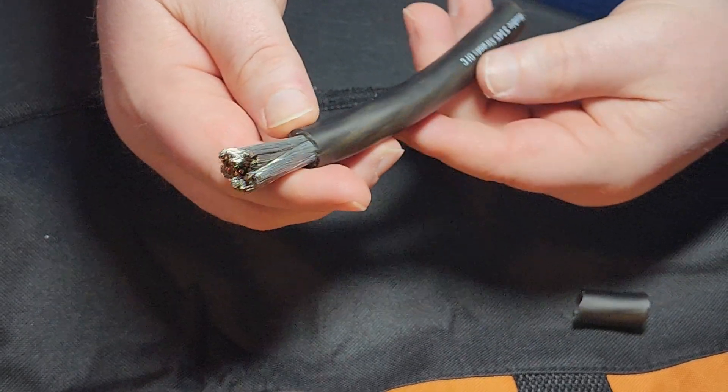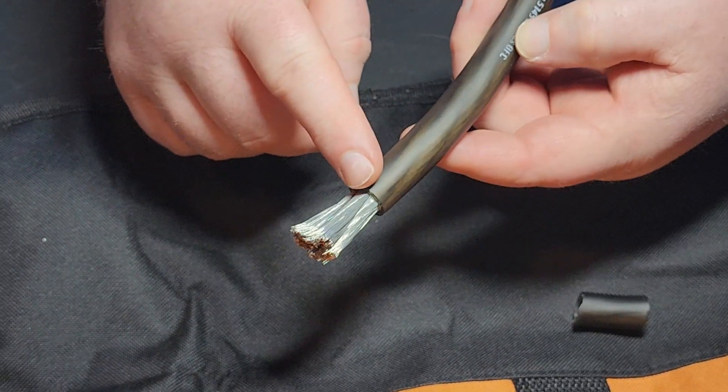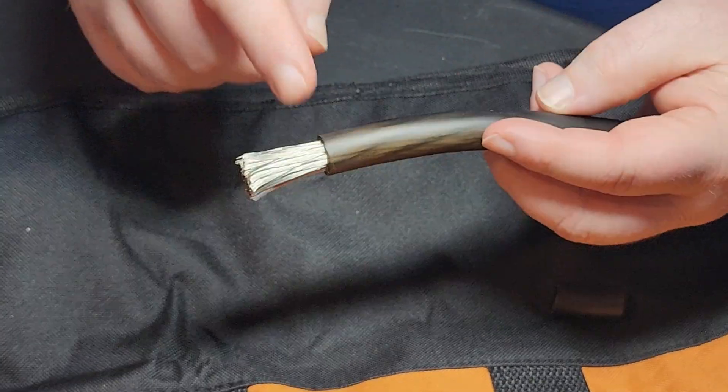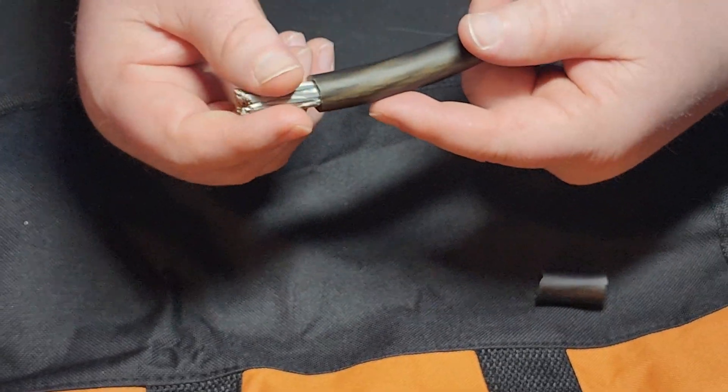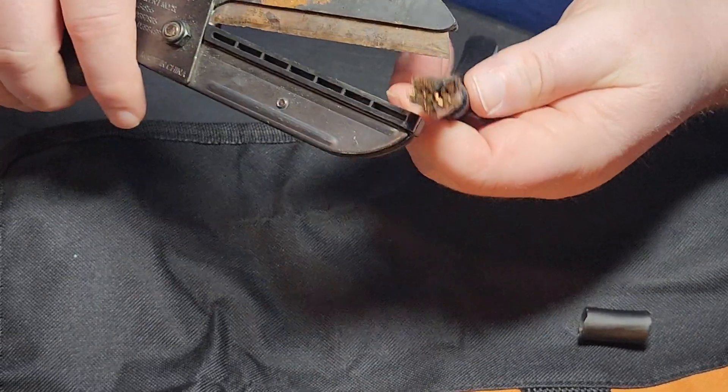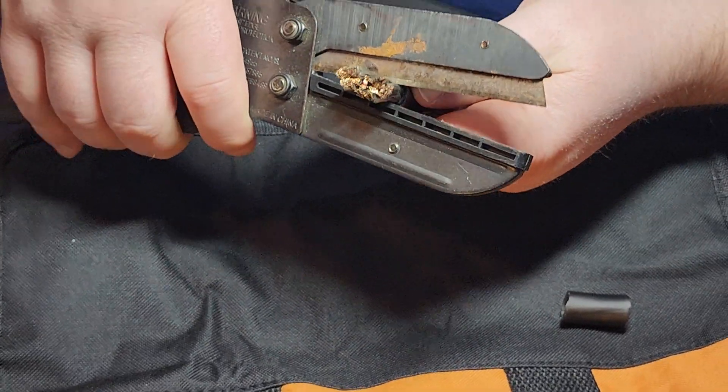This stuff is really awesome. I have this hooked up to my GMC Sierra — I have a 375-amp Mechman alternator — this is what's hooked up to it and then going into my battery. I'm going to go ahead and cut through it just so you guys can get an idea of how many strands of wire are in this.